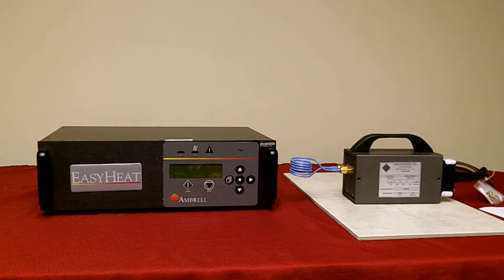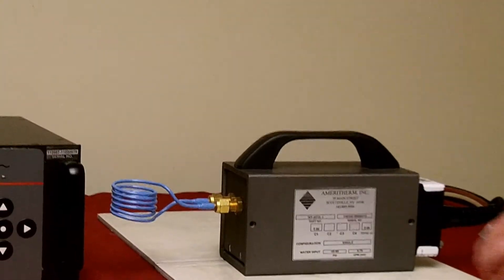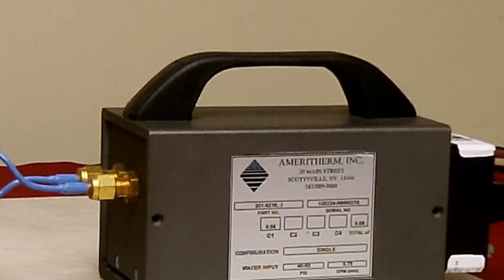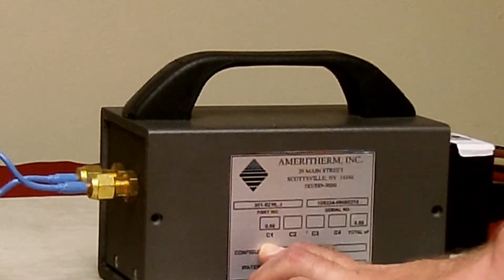Observe the data tag located on the side of the remote heat station. You will see boxes labeled C1, C2, etc. In each box there will be a value for the capacitor installed in that location — for example, 0.66 microfarads for C1.